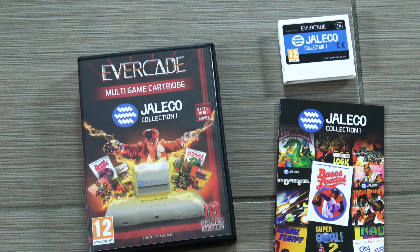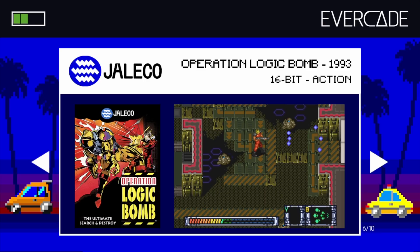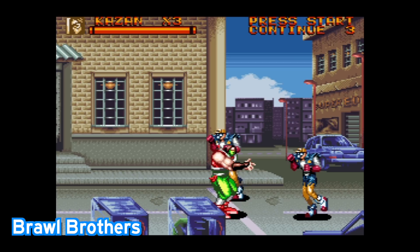The next cartridge pack is the Jaleco Collection. In here we have 10 games, and I think some of these you're already going to be familiar with because they were somewhat popular on the NES and Super NES. I'm not going to review every single one of these since you'll be familiar with some of them.